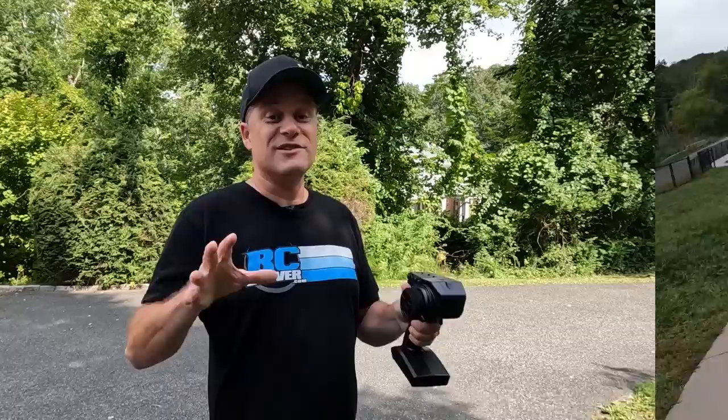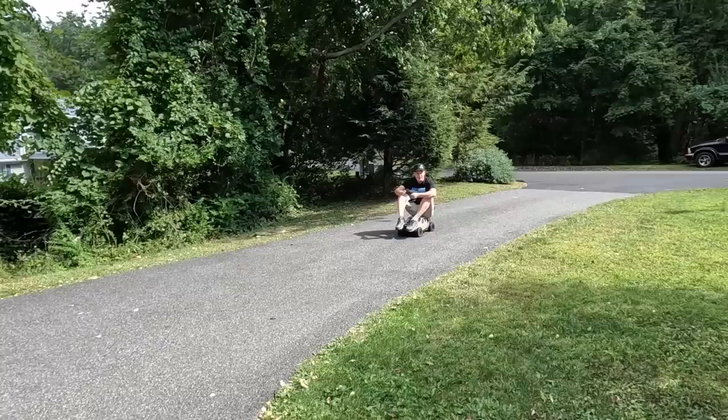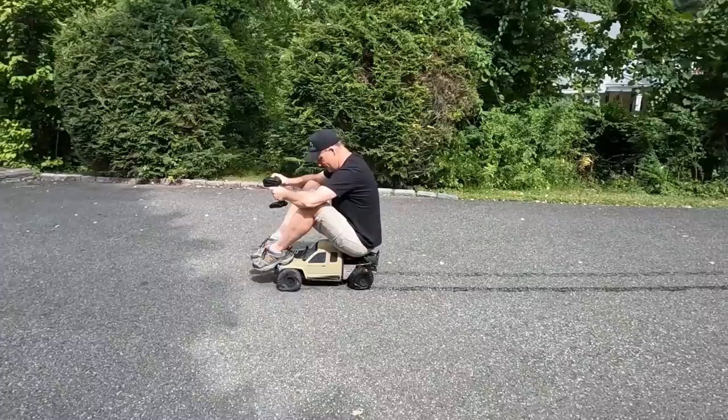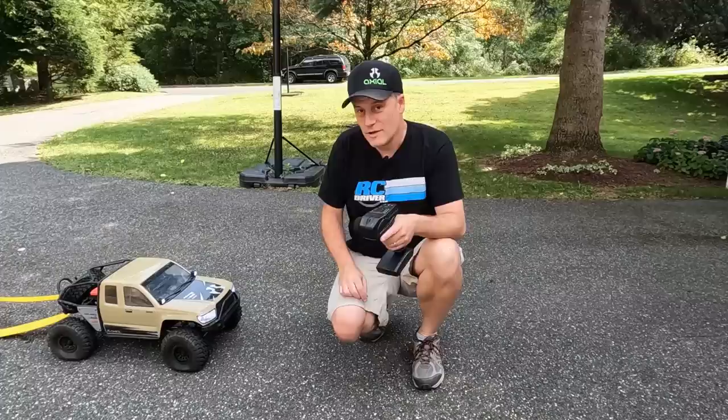There's always something I want to do with the SCX6. Ever since the Wrangler came out, I've seen people get on top of them and drive themselves around. That's what I want to do with the Honcho — let's go try it out. This is going to be sketchy. Those tires are going crazy. Look at that — I guess that's one way to get the water out of the tires. So that was pretty impressive.